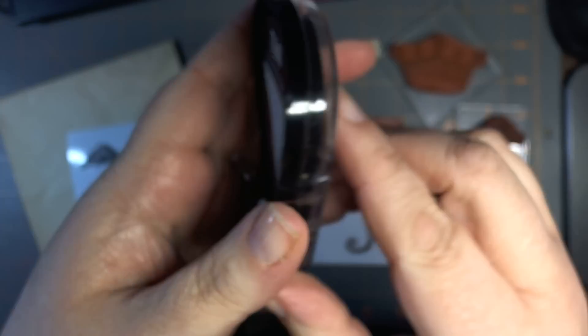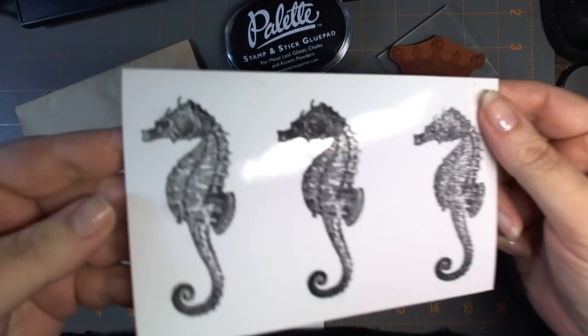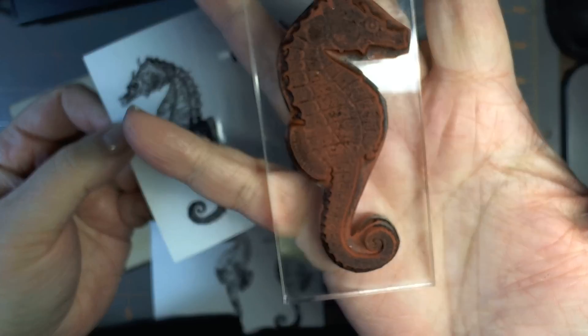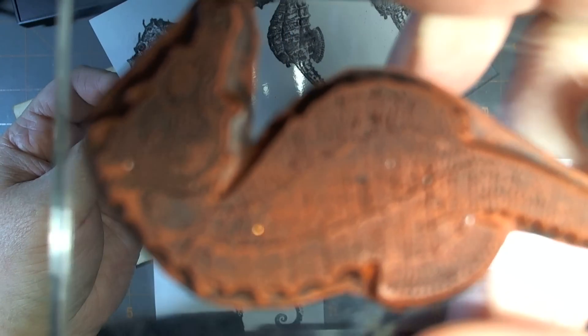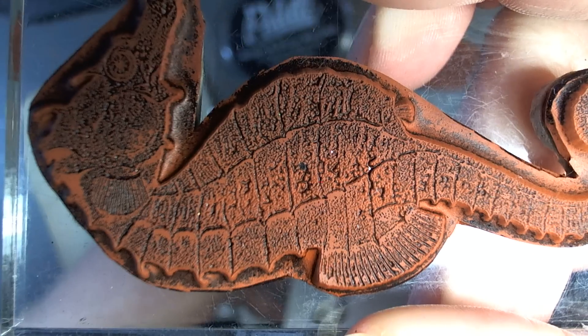I'm sorry if you didn't see all of that — my autofocus has been acting wonky. Let me show you some examples that I did the other day on Ustream. This is a gorgeous stamp from Stamper's Best of the Seahorse — it's very, very detailed as you can see. A little dirty, but very detailed.